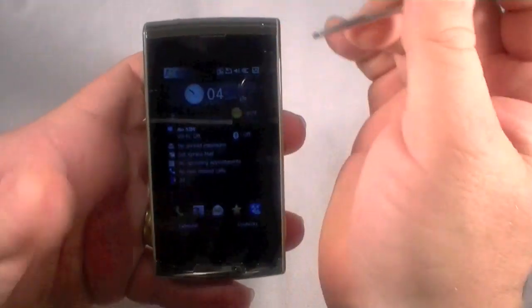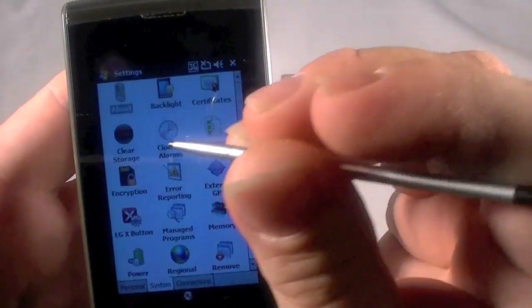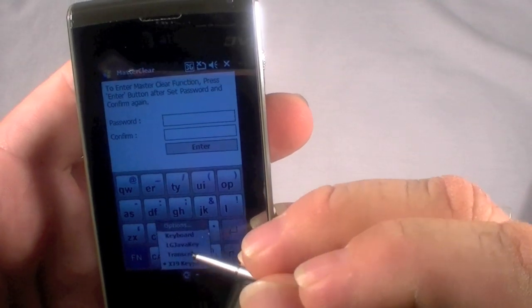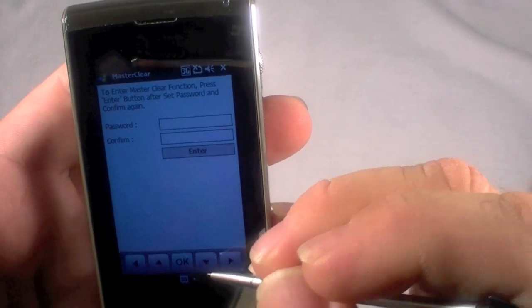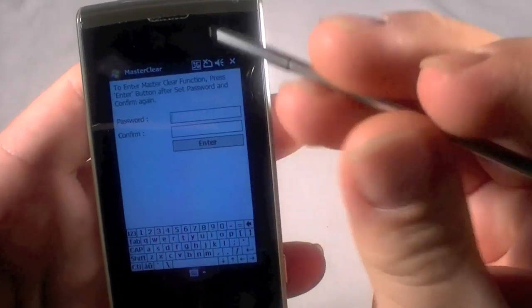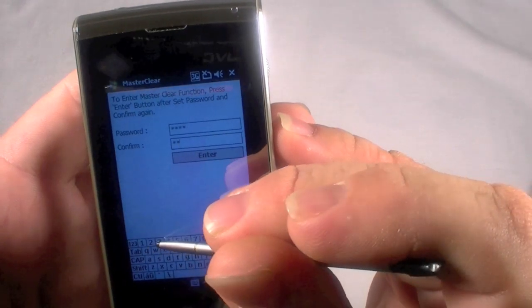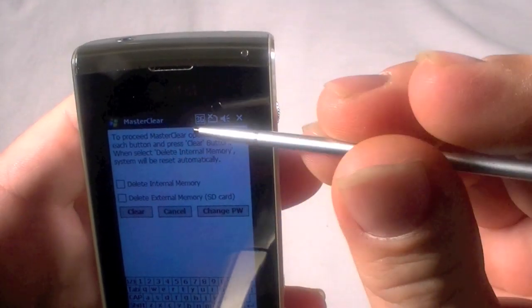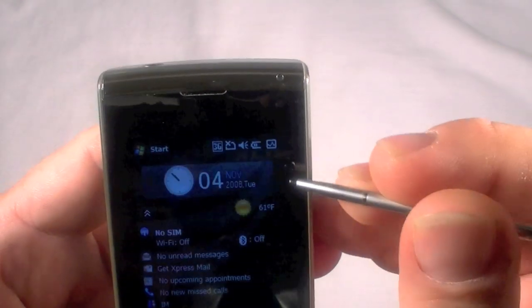There are two ways to do that. We can either do a hardware key reset, or we can go to Start > Settings and go to the Systems tab. Right there — Systems — and then there's Clear Storage. Click on that and it's going to ask you for a password. That password by default is 1-2-3-4. Hit Enter and it says: to proceed master clear operation, check each button and press the clear button. When you select delete internal memory, the system will reset automatically. So I could do that right here, but I can just go ahead and do the hardware reset. I'm not going to do this one, but that's how you do it if you need to.